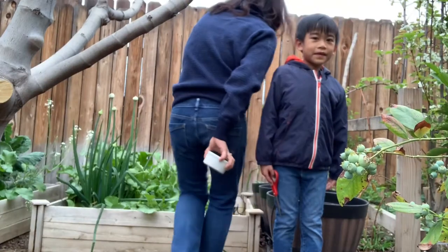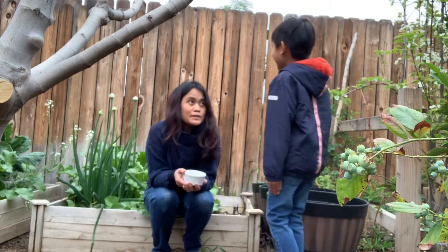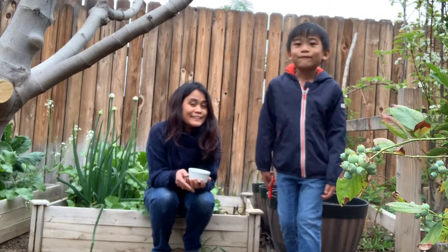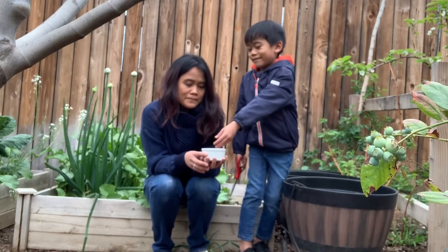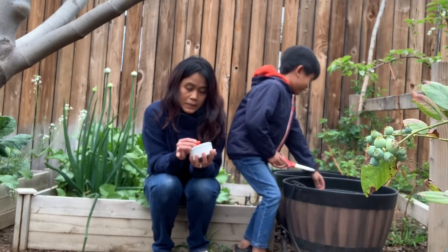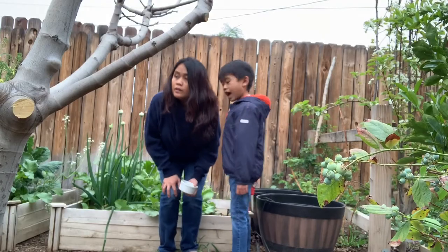We're going to get some strawberries again. We have more strawberries here, right? This is a legendary strawberry because it's big. Moving on.